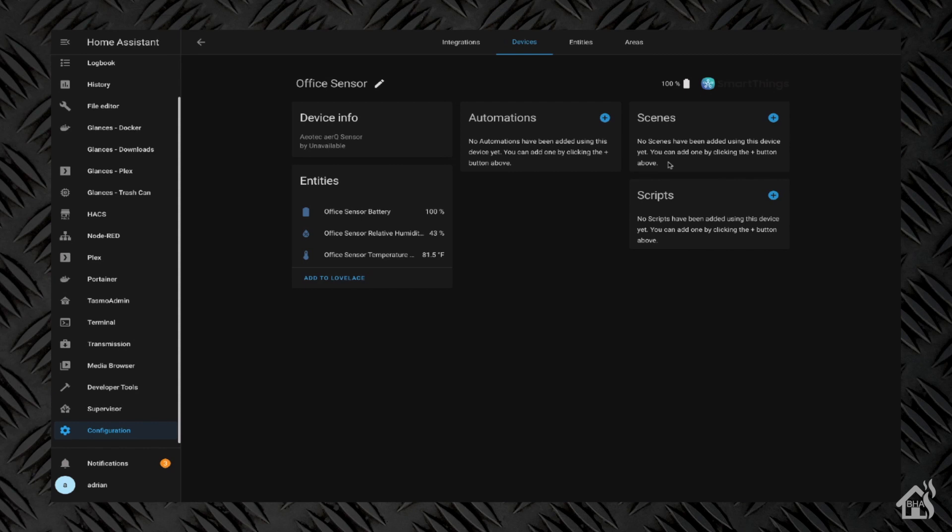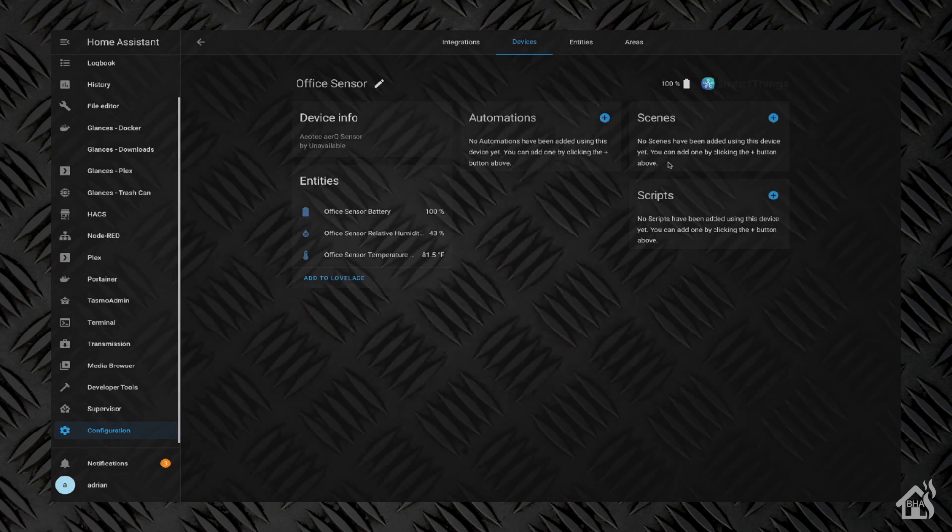If you haven't had a chance, jump over to AOTech's website and check out all of the available devices they have. I'll have a link in the description below for their sales website, which has all the items available for purchase. For just over $30 for this sensor, it's not too bad. If you can get two years out of the battery life, then I would say it's definitely worth it. Maybe I'll report back when it comes time to replace the battery and we'll see how long that lasted.